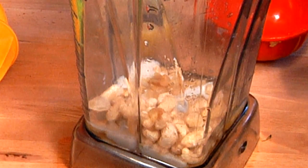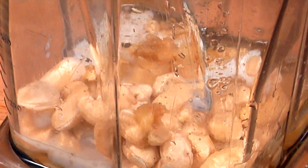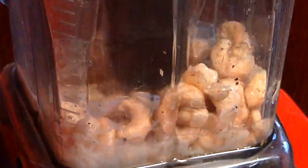If we want it thicker we'll add a little more, and some cracked mixed pepper. Now we're going to mix this up until we get a great consistency.